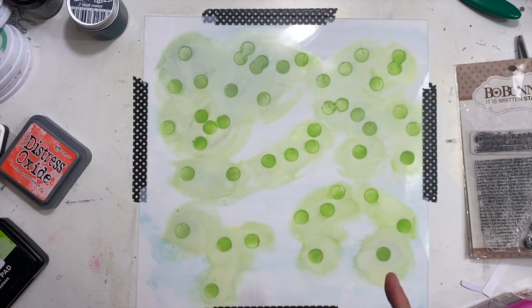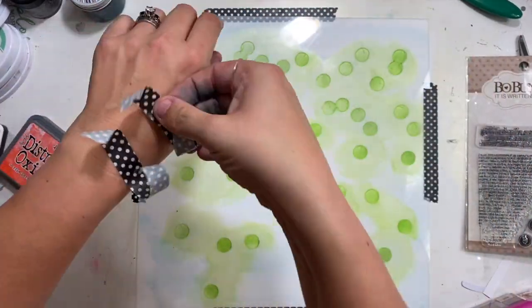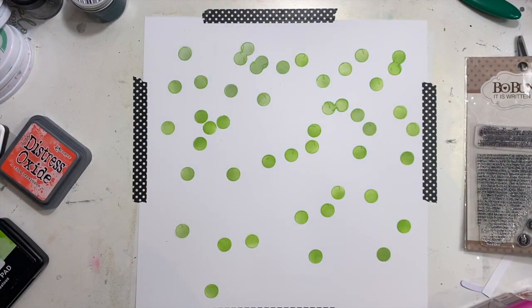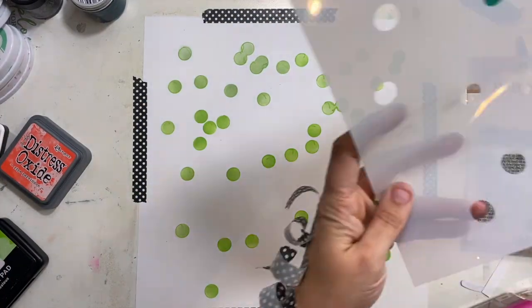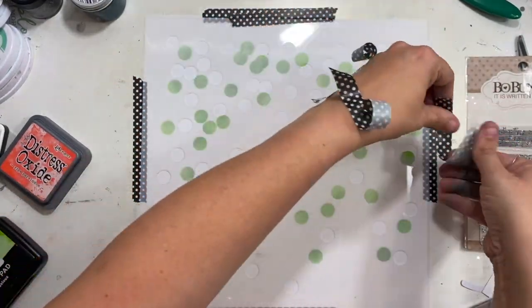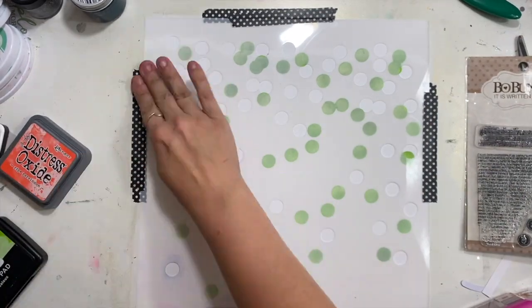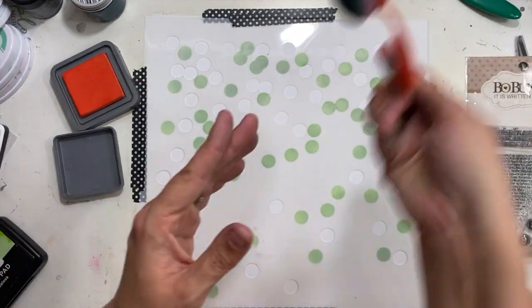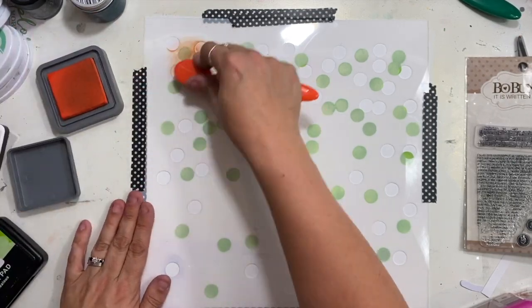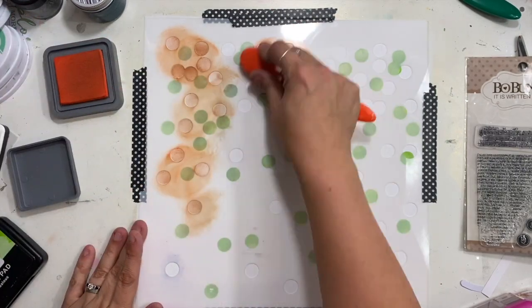I'm going to save my washi tape on the back of my hand because the back of your hand is just the place for things to go while you're creating. Then I'm moving on to stencil layer number two. In this one the confetti dots are in different places than they were in the first one, so as soon as I add them in this color they're going to be offset — some overlap, some are totally offset, and I love that.